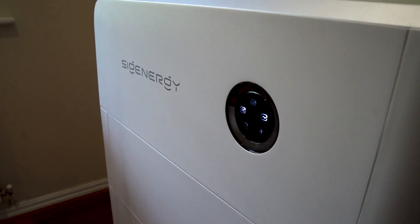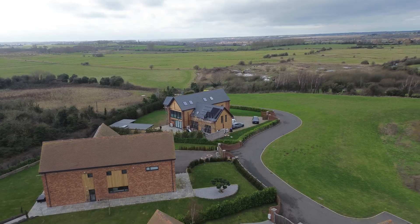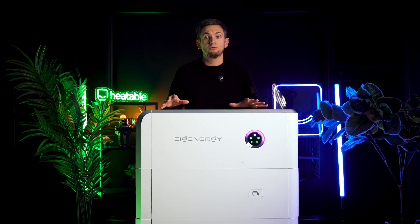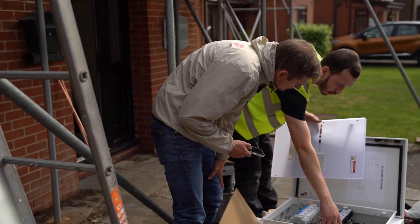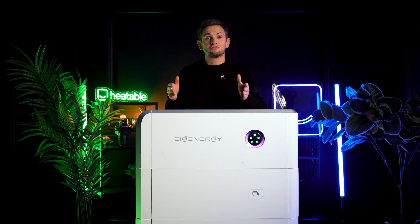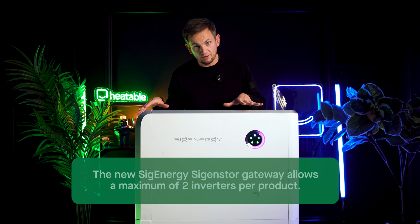Gateways. If you have your SIG and Store in a property where you have frequent power cuts, or you just want independence from the grid, you can have the optional gateway. On the single-phase version, this is called the SIG and Store Home Max. There is a brand new model coming out towards the end of 2025. The only difference is the previous models made a little bit of a hum — on the new one, apparently that's been eliminated. What has also changed is you can only have two inverters per one gateway on the brand new model; on the old one, you could have up to three.